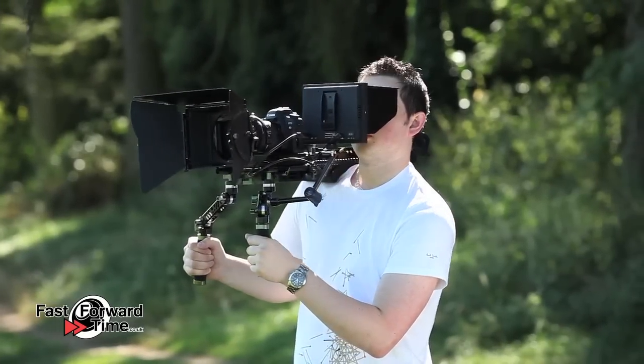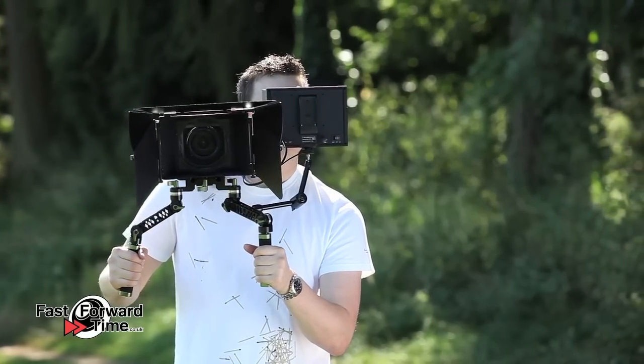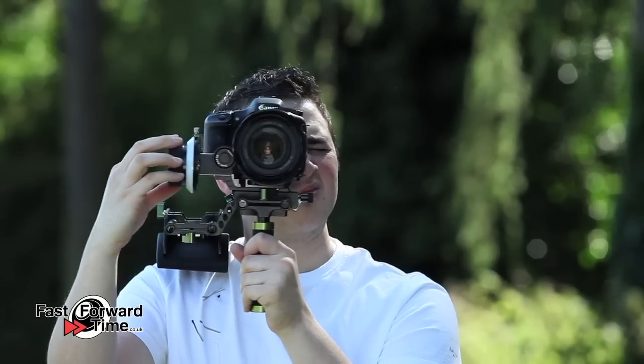There are many ways to configure your rig depending on how you intend to shoot and what equipment you're planning to use, whether it be a full-scale complete rig or a small lightweight setup.